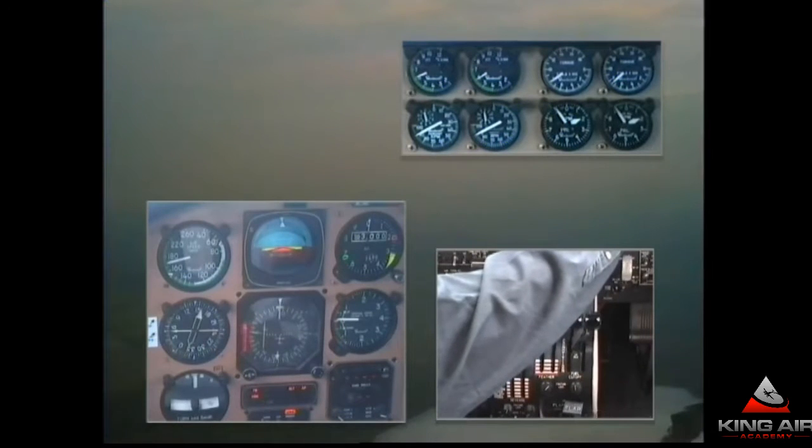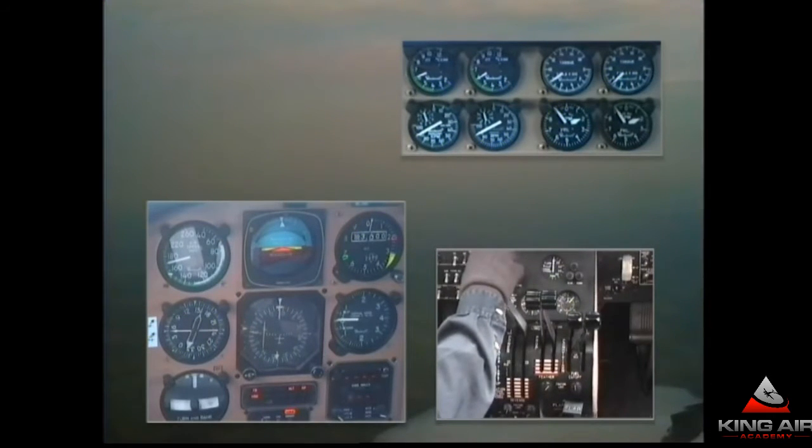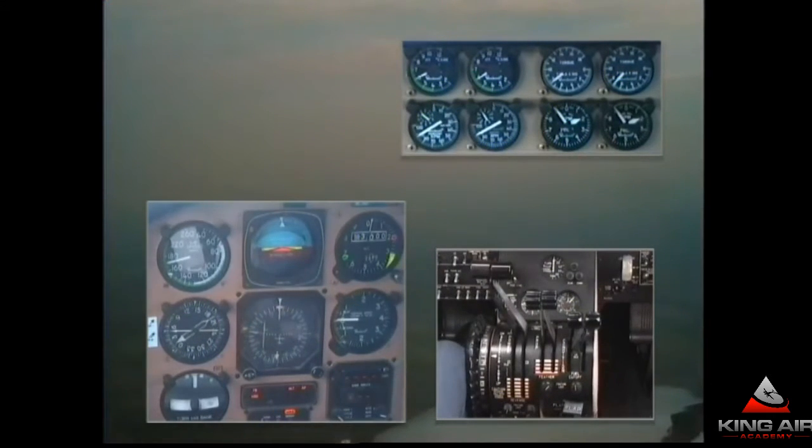Mansfield Tower information Sierra, 1554 Zulu weather: wind 150 at 5, visibility 6, haze. Scattered clouds at 9,000. Temperature 20, altimeter 29.16. ILS runway 32, circle runway 14, departing runway 14. Nosen Dam and Mansfield Vortac out of service. Boston Airmen's Sierra, Tango, Zulu are valid for information.